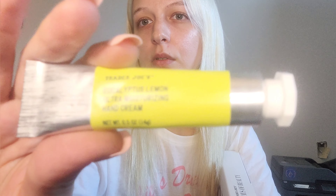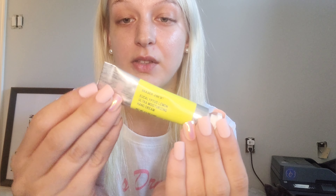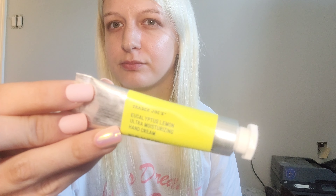Who knew Trader Joe's had anything like this? It says apply day and night as needed. Let's go ahead and give it a smell test. It comes in one of those metal tubes that you squeeze everything out of. Oh my goodness, that smells SO good! Okay, I really like that — this is eucalyptus lemon, smells really really good.